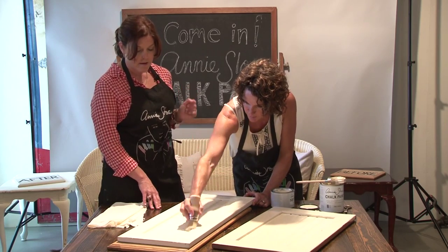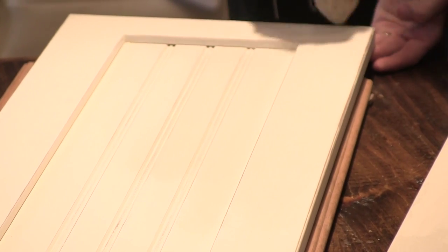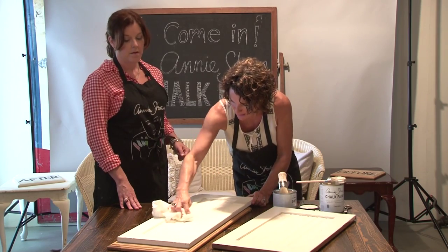And if you ever get a peel or a scratch or a nick in it, it shows and many times you have to come back and redo the whole thing. So that's how you put the wax on — and once I finish, I'll just take a clean, dry cloth and wipe to get any excess wax off.